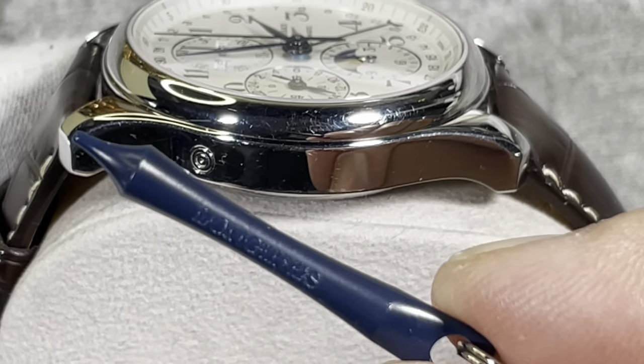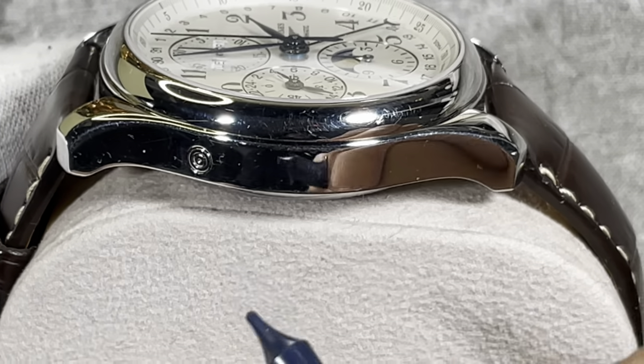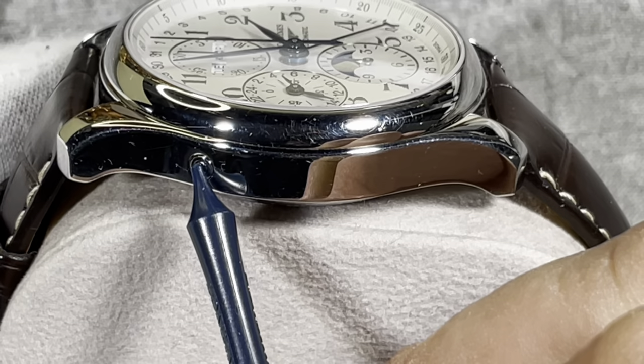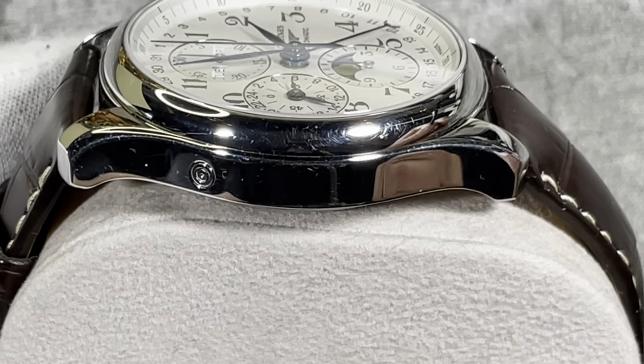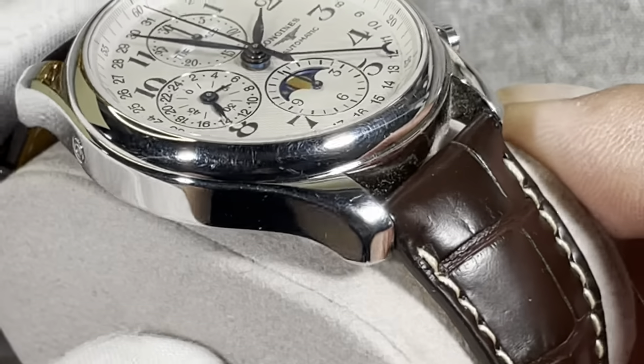Here is the tool provided by Longines — it's just a plastic pusher. All you have to do is press that pusher at the 10 o'clock position and you can automatically change the date.